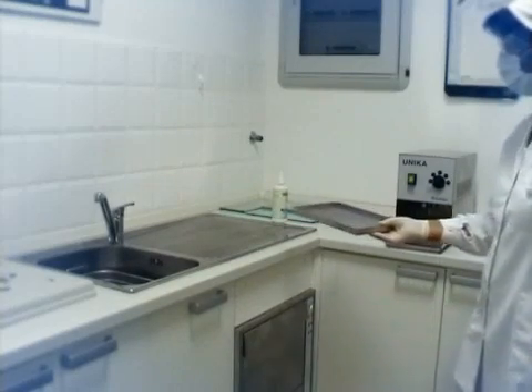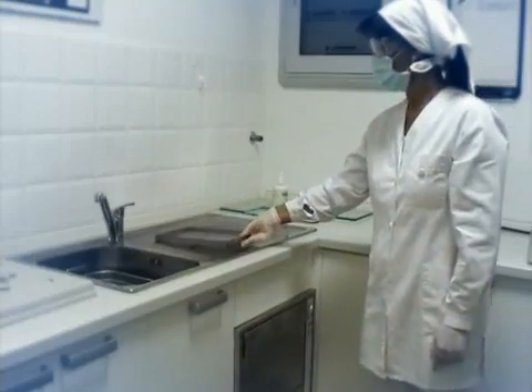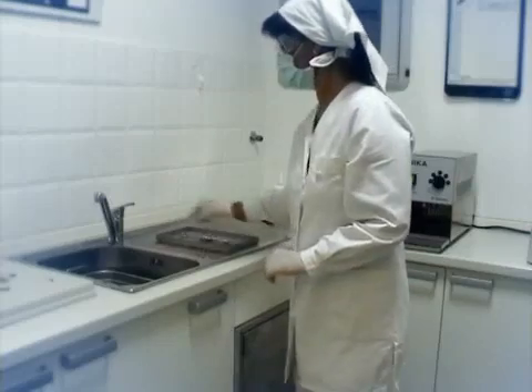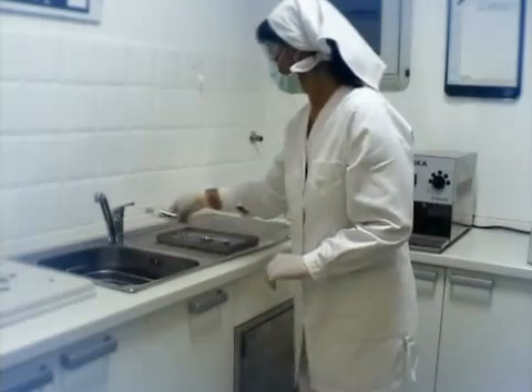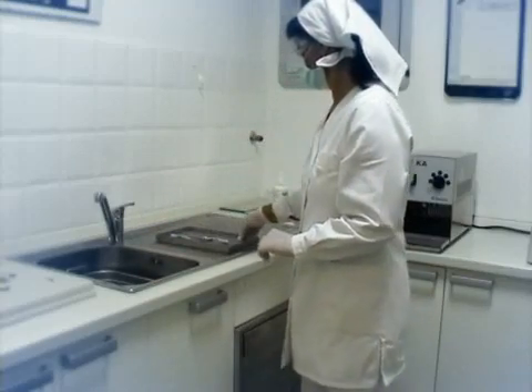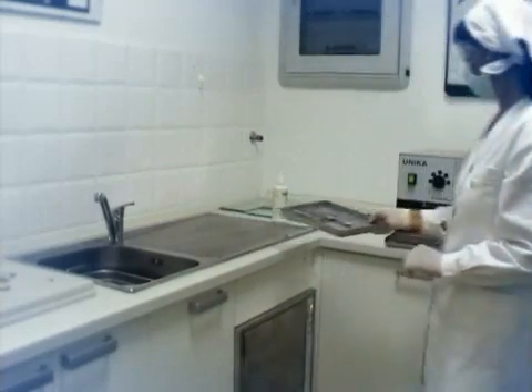Drying is an extremely important phase to ensure efficacious sterilization. Today, this phase is implemented manually using paper towels. This, however, places the operator's safety at risk, as the instruments handled are often sharp or pointed.